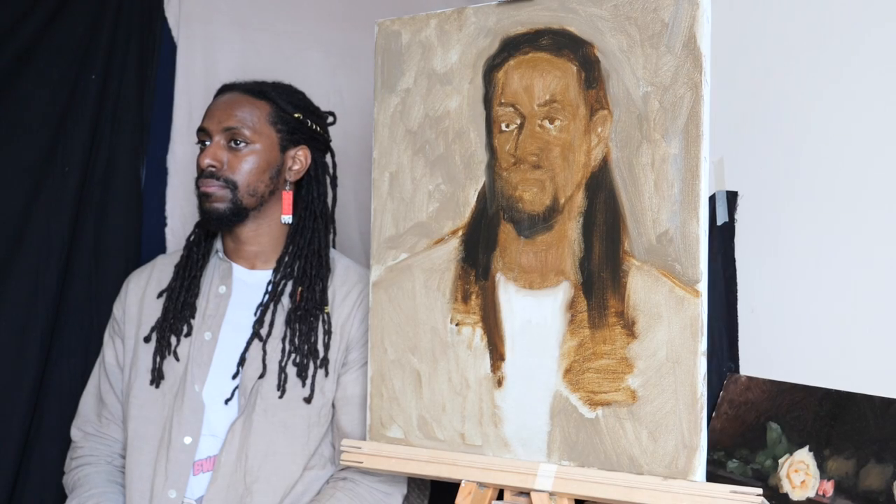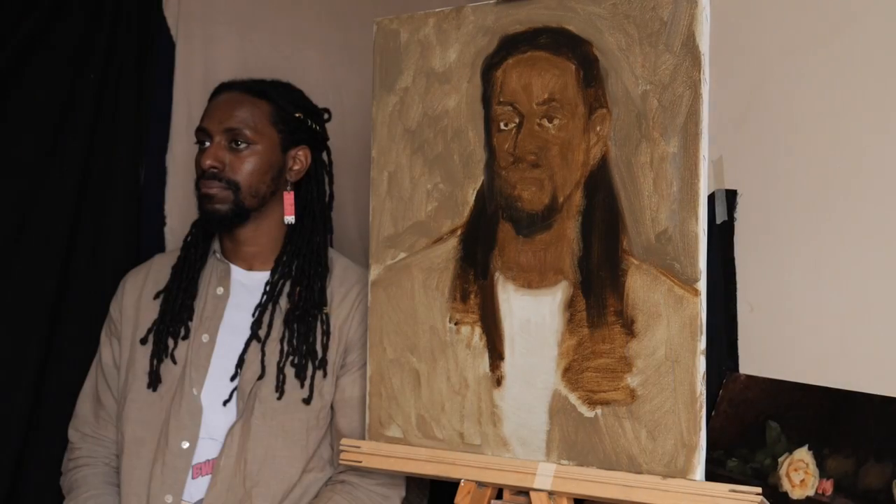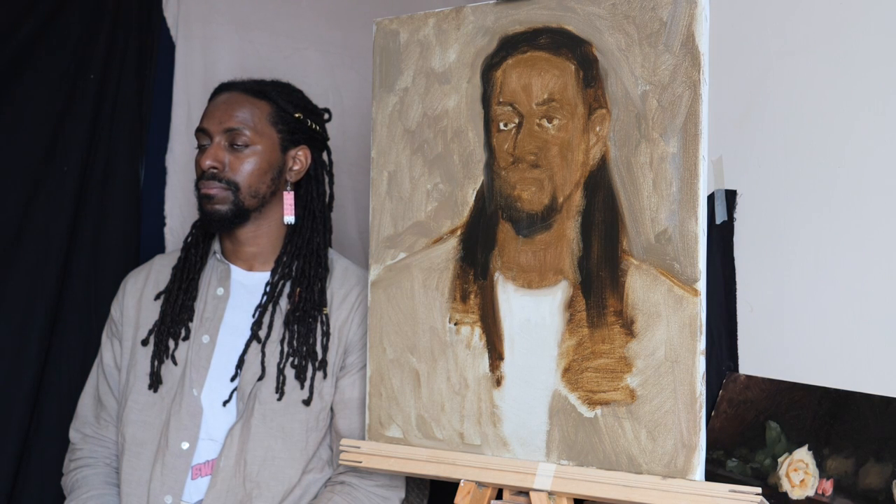Getting back into the pose, my easel is in the right place. Now I have the canvas fully covered — I try to always do that.